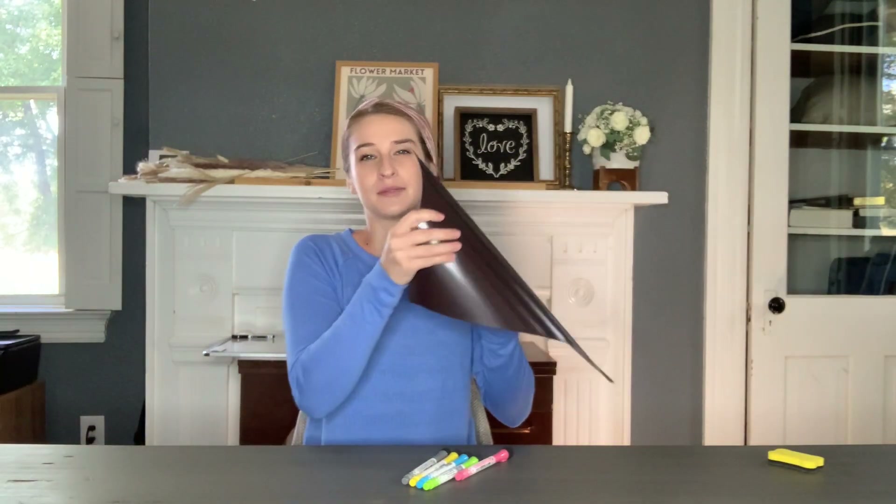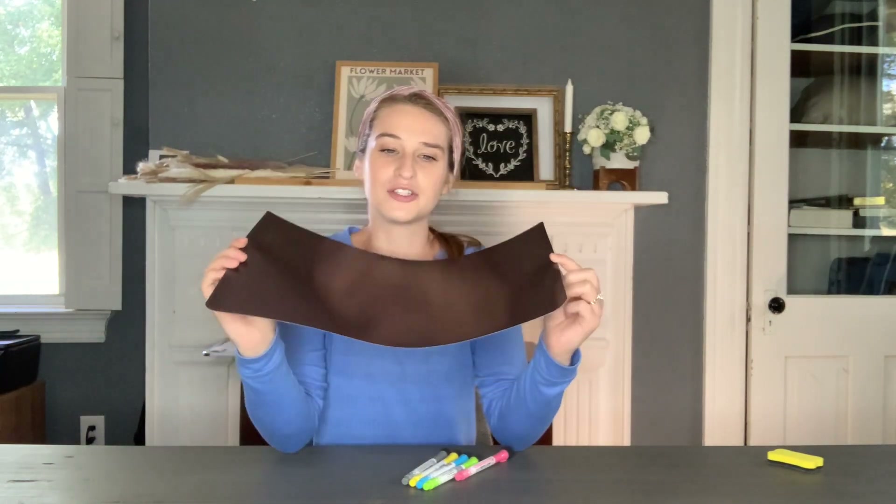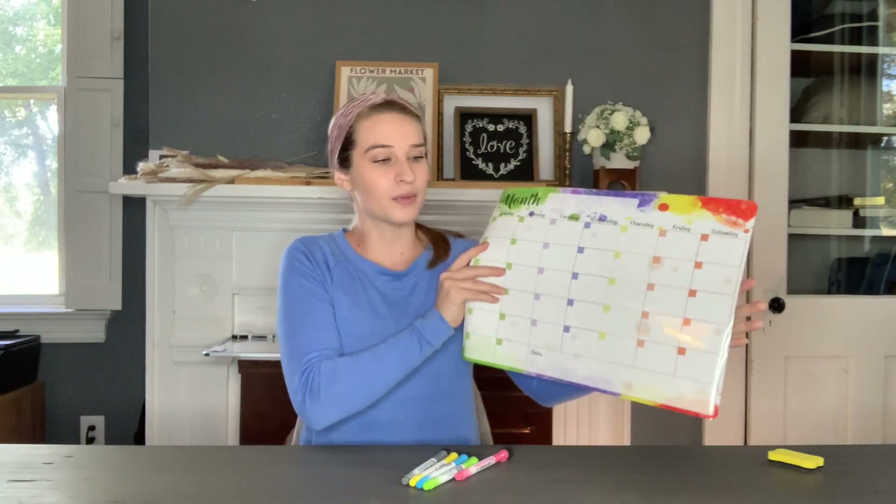It's got a really nice non-slip magnetic background, so once you stick it on a surface, you don't have to worry about it sliding everywhere, which is super.